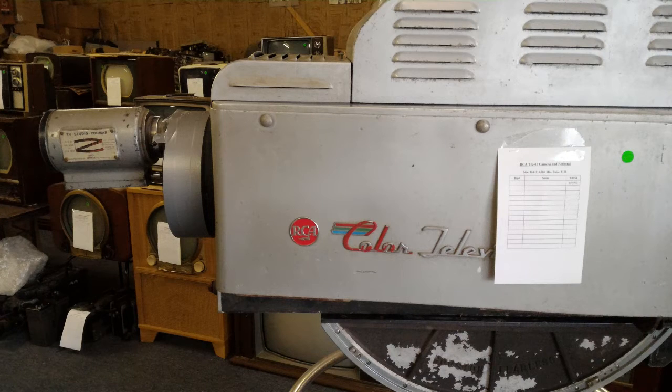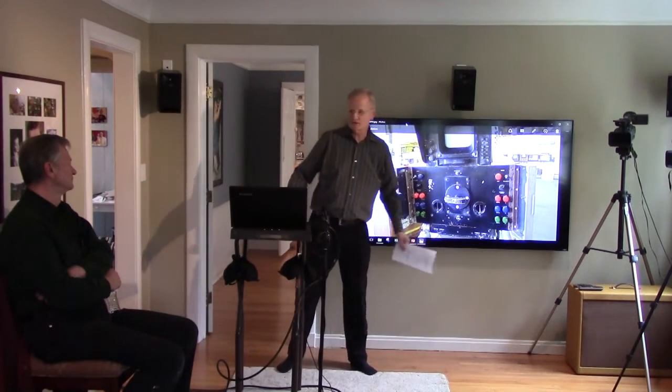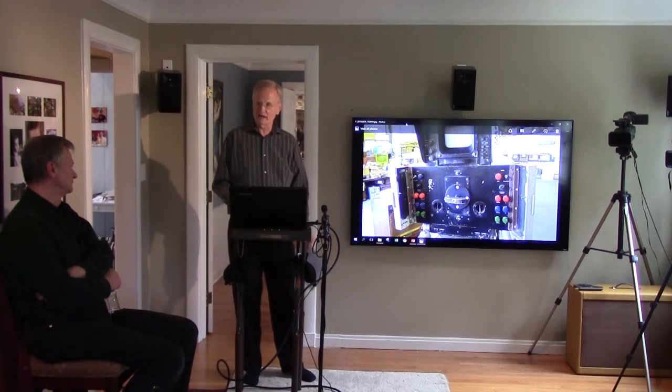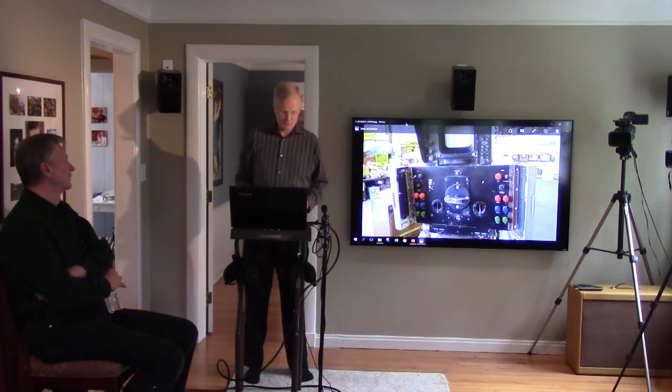That's a camera? That's the original 1953 color television camera. There's the operator's view of that color camera. Huge monitor. These are height and width controls for the individual colors. It initially had to be set up after it got warm, and then he closed these doors and hoped it would stay registered for the program.